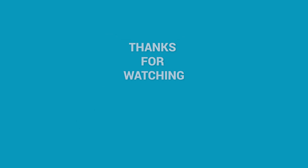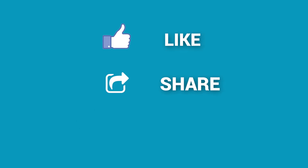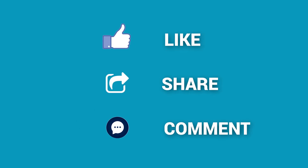That's all for today. Thanks for watching. Like, comment, and share with your friends if you found this video helpful, and don't forget to subscribe to our channel for more videos like this.